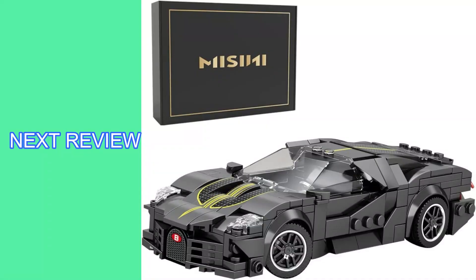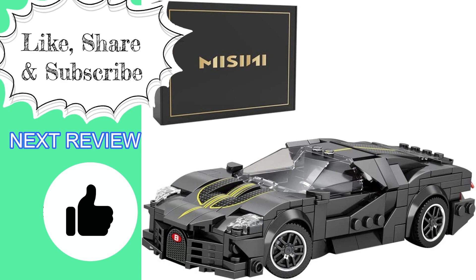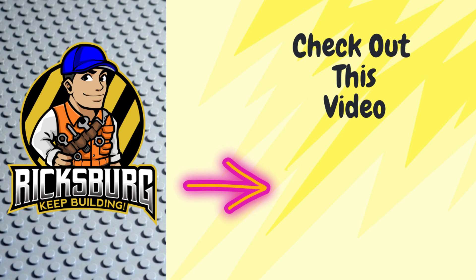Fellow builders, I hope you enjoyed this Misini review. Please make sure to hit the like button and consider sharing and subscribing. Also check out the other videos on Ricksburg's main page. If you're interested in picking up this set, I will include the Amazon links in the description. Thank you, and until next time, keep building!